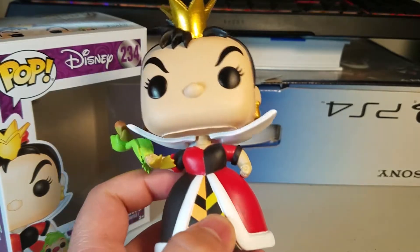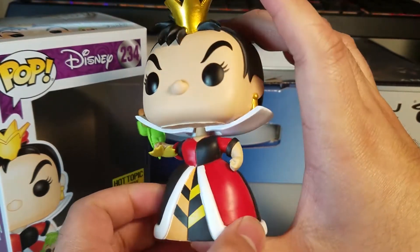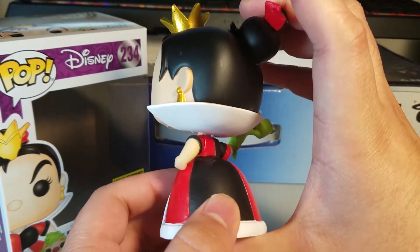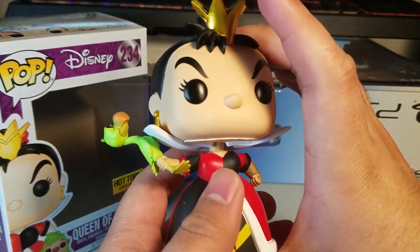Let's take a look at Queen of Hearts. We've got to rotate her very slowly, because if we don't do that she will become very agitated and she may just chop off our heads. Because if you guys know anything about the Queen of Hearts, she really enjoys chopping off people's heads.